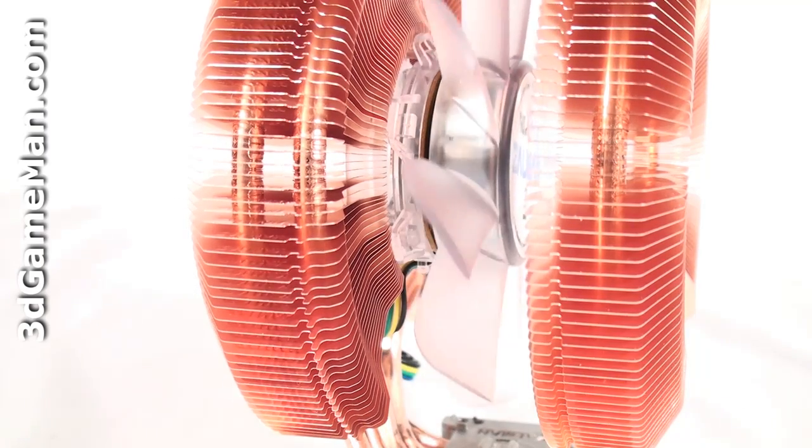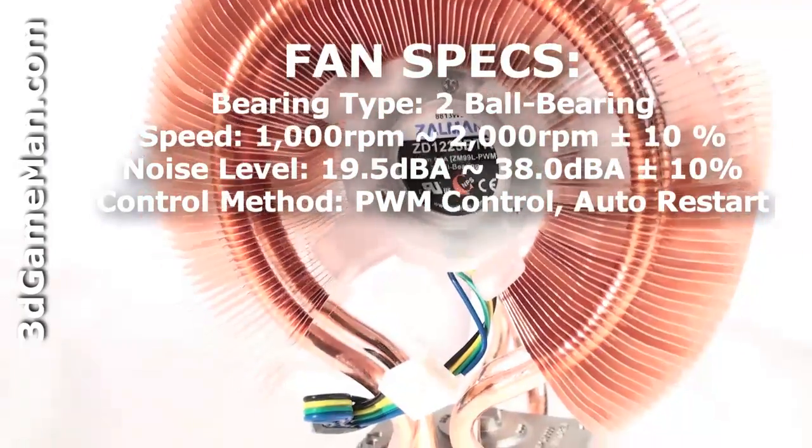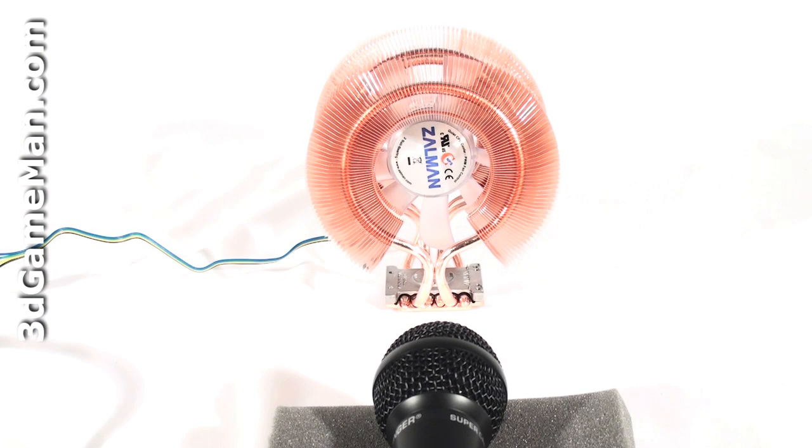A quiet blue 120 millimeter fan is located in the middle and it comes with a four pin power connection. Now have a listen to the 120 millimeter fan at full speed.